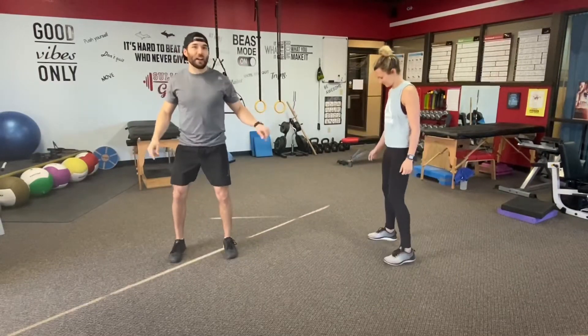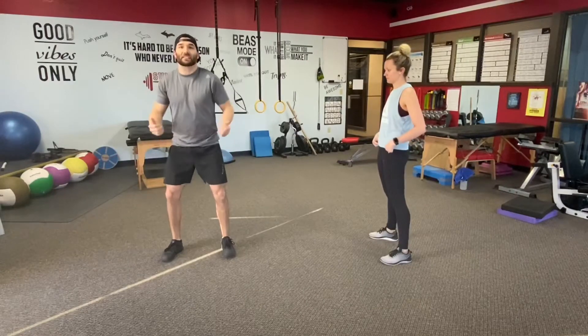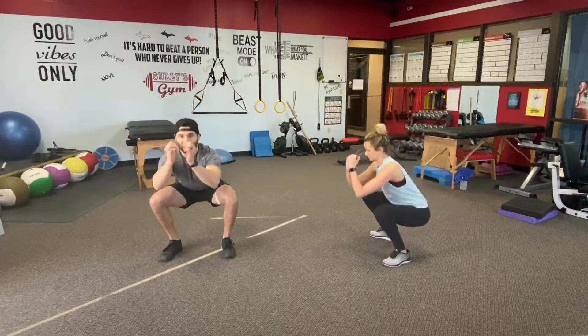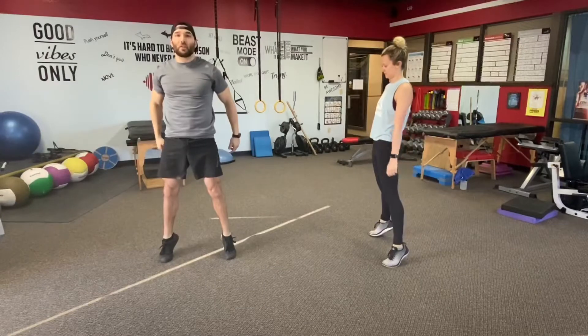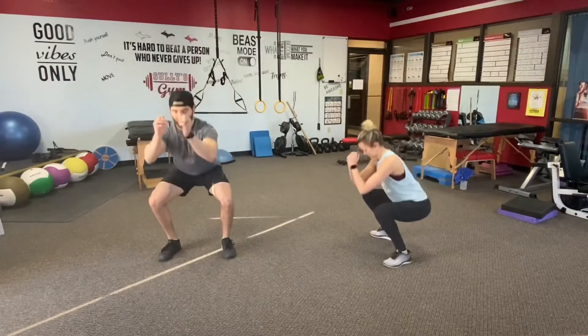Fifteen squats to a calf raise. Start out feet outside the shoulders. As you sit down, butt back, knees out, chest up. Start to sit into the hips. As you stand up, push to the toes and sit the butt right back down again. Working 15 on this first one. Work with us.